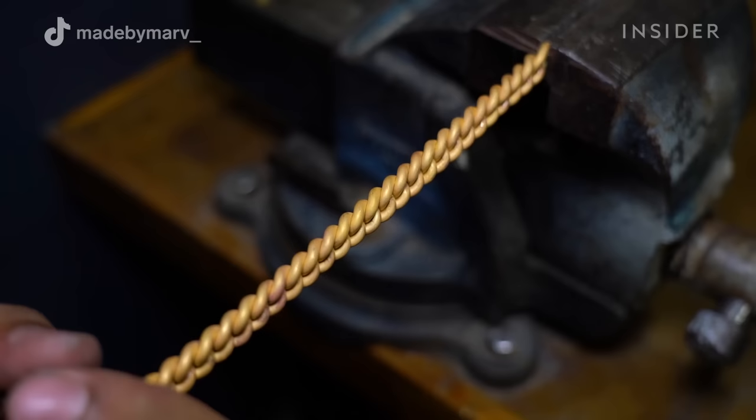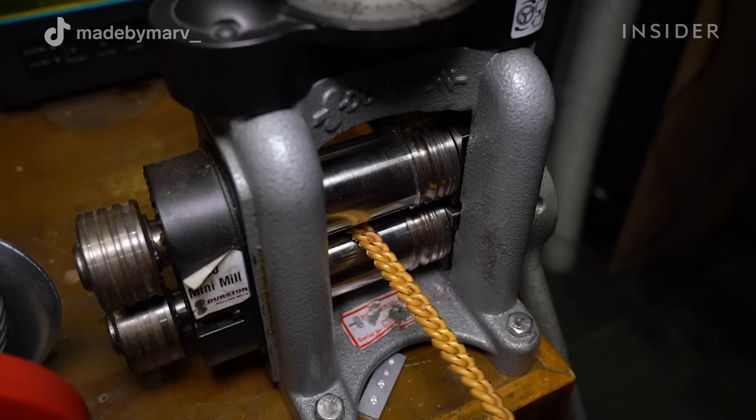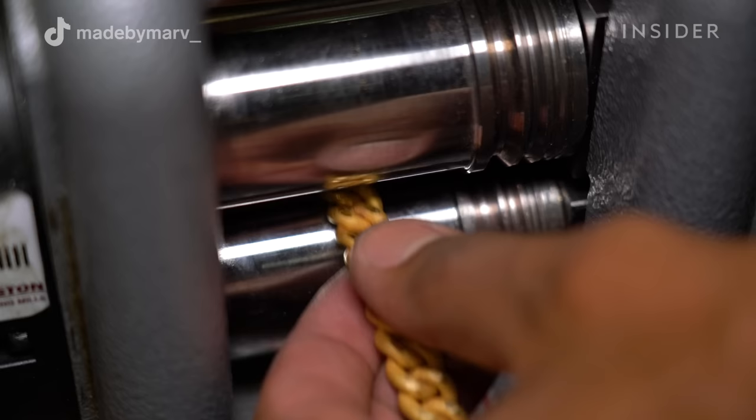The twisting might look easy, but twisting a 12 millimeter gold bracelet by hand is actually pretty demanding. To give the chain a consistent flattening and make it hang completely straight, I pass it through yet another rolling mill.